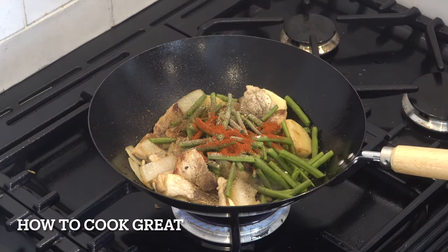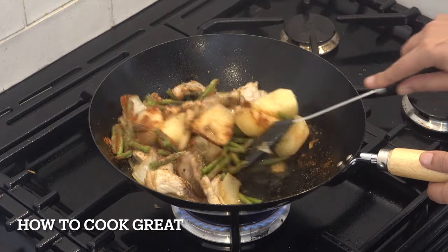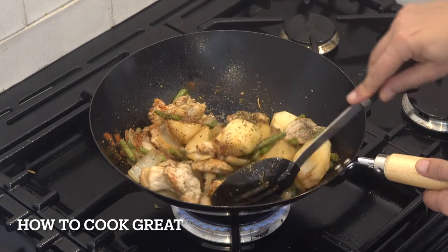Really delicious. Think about thyme, basil, chili if you want something like that. Another three minutes, keeping it moving.